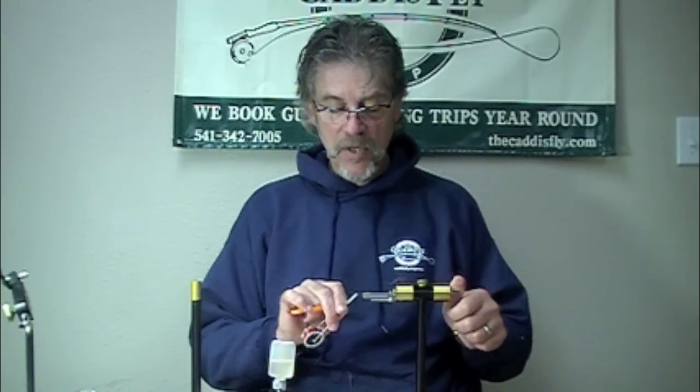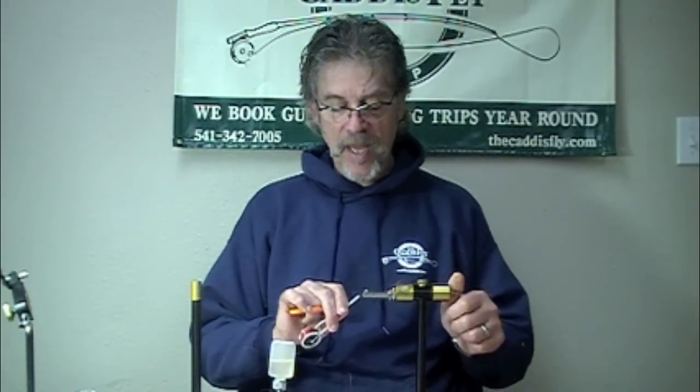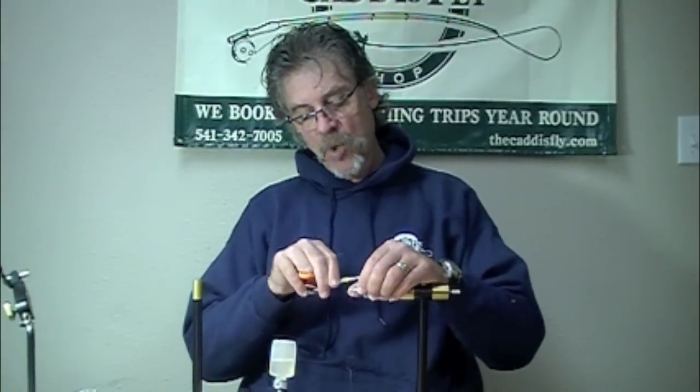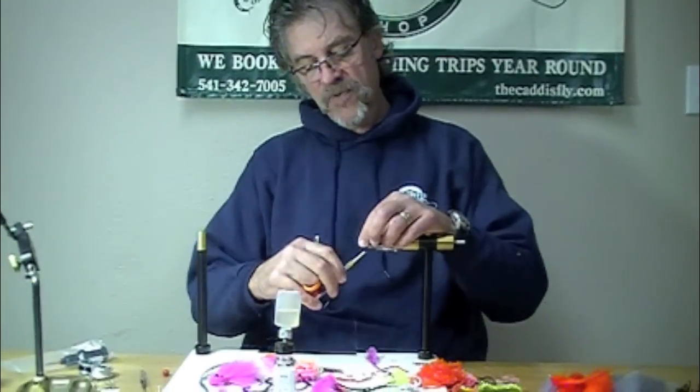Good morning, Jay, Nicholas and Chris. Daughters at the Caddus Fi. We're doing some egg flies here, and this one is pretty cool. Using a steel head, or a boss fi, a Daiichi boss fi hook.